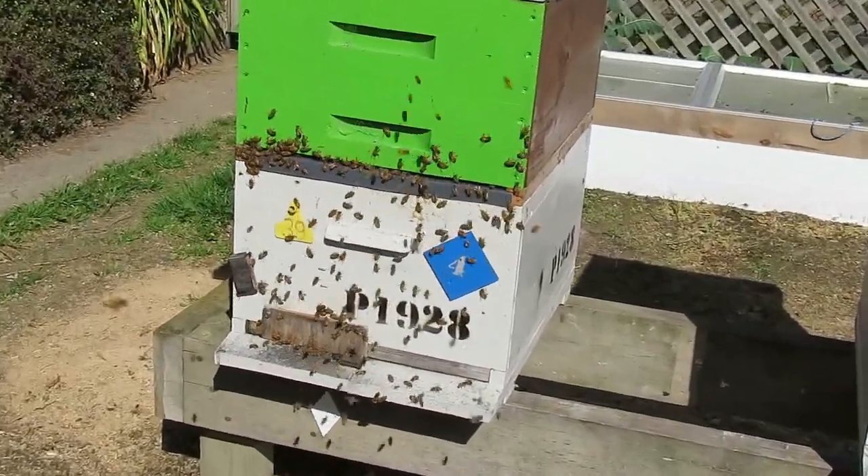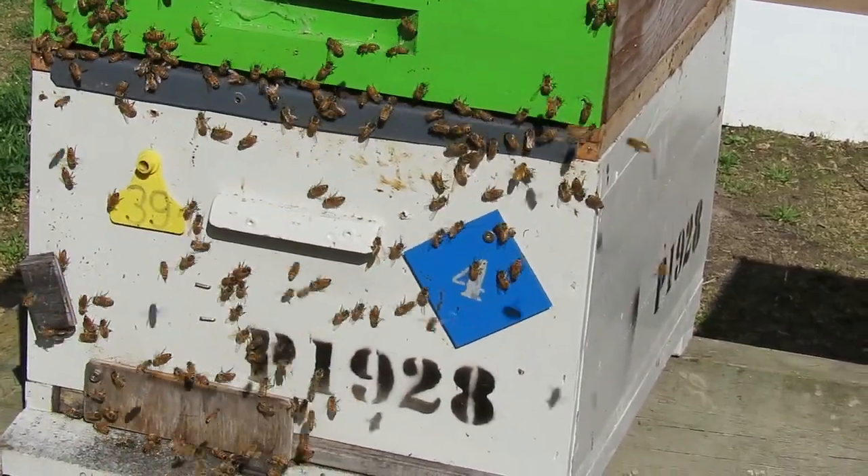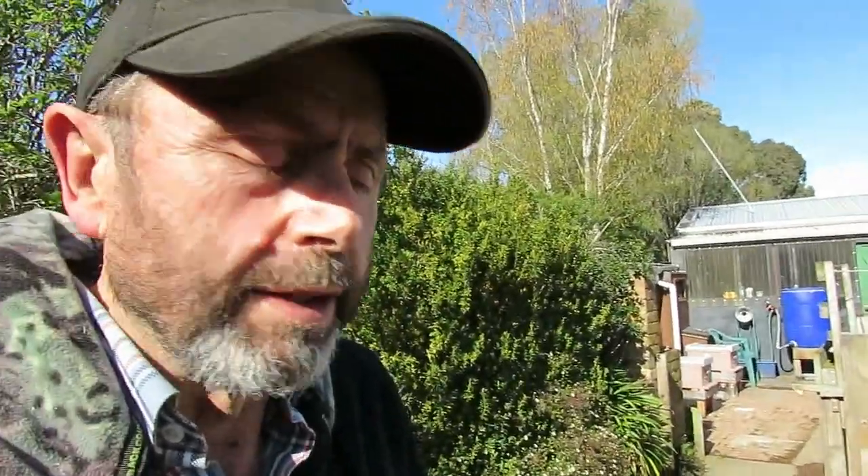This is what a hive looks like on day 4. Let's have a look at a hive that has the cloak board in it, but at the moment it's just acting as a regular queen excluder. This is actually where I put the graft that was in part 2.